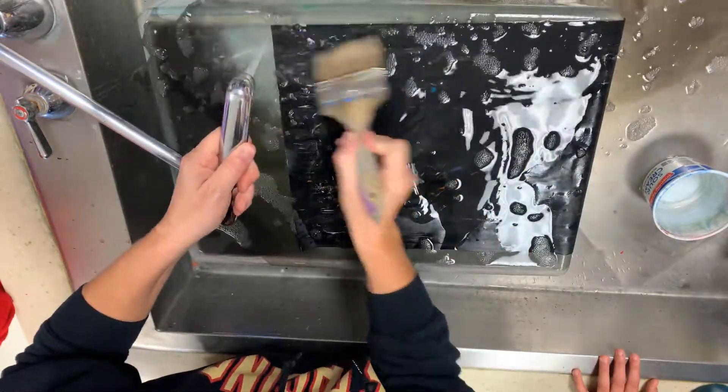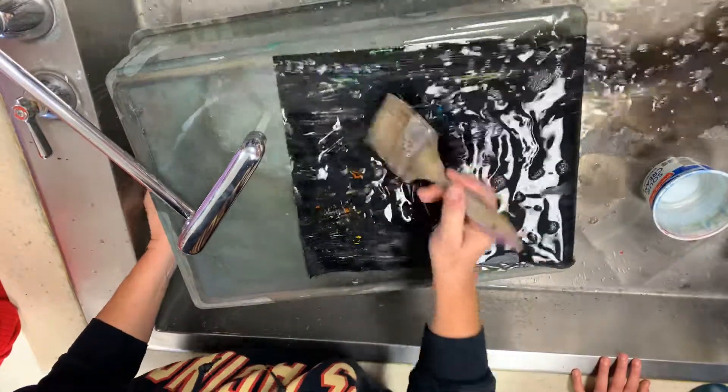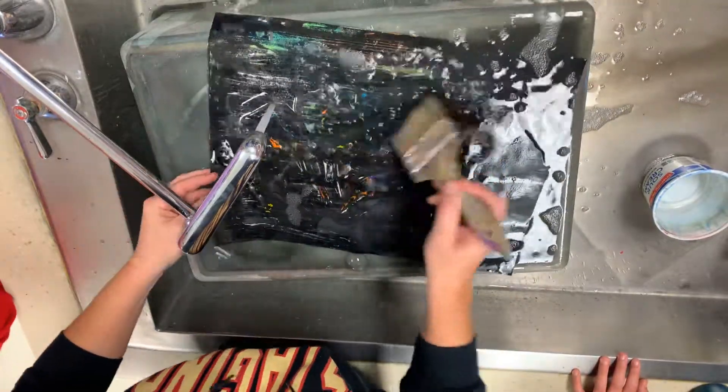I'm wearing a white shirt. Watch this — we're going to angle it a little bit. See, they didn't want us to soak this whole sheet of powder. Look at the colors coming through! Oh my god, that's so cool!